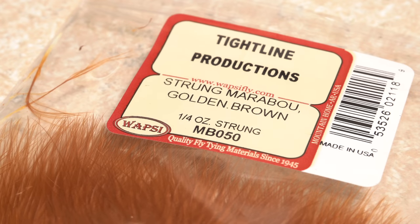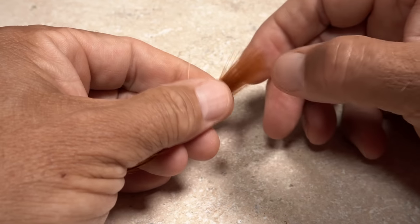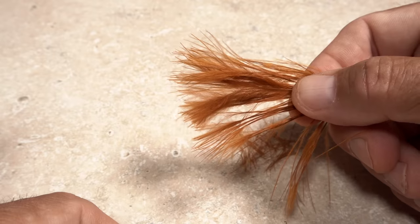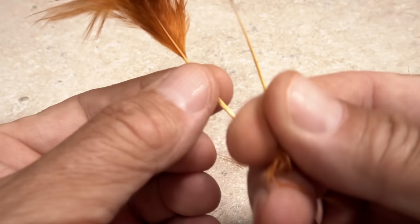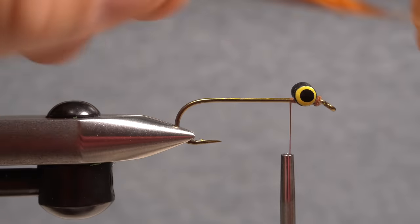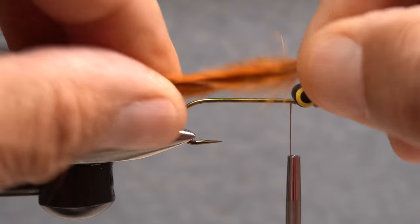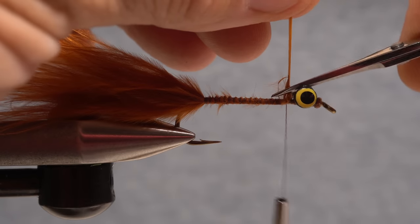Brown marabou is traditionally used for the tail of the fly, but golden brown marabou looks especially good. I greatly prefer nice fluffy marabou rather than the stringy, anemic-looking stuff. Sometimes you can tear the stringy tips off a marabou feather with your thumbnail and get reasonable results — just don't trim them off with scissors. To prep a marabou feather for tying, strip off all the lower, shorter, misshapen, and miscolored fibers. You want two feathers that are about equal in length and shape. Measure one feather to a full hook in length, transfer that measurement rearward to the start of the hook bend, then tie it to the near side of the hook. Secure it really well, then snip off the excess stem.